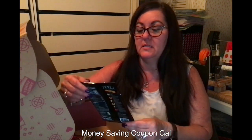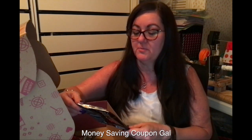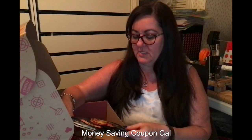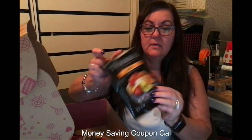Here is the Terra original sea salt. These are real veggie vegetable chips — parsnip, taro, sweet potato, yucca, and batata. I didn't try these; my husband did. The bag is empty and he didn't say it wasn't good, so I'm going to assume it was good.